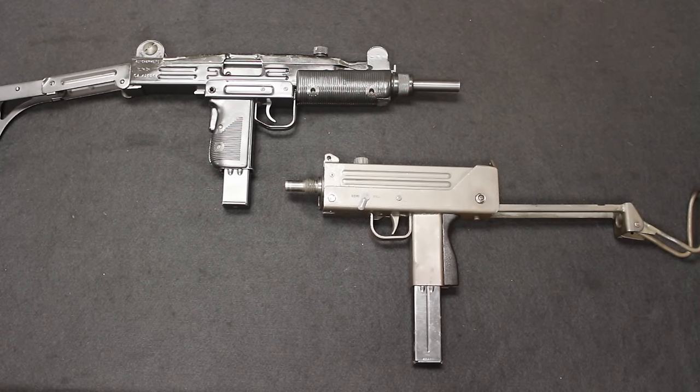Hello and welcome back. This is Chris with Marksman Shooting Sports and CheapGunsUSA.com in Westfield, Indiana, and you are watching MarksmanTV.